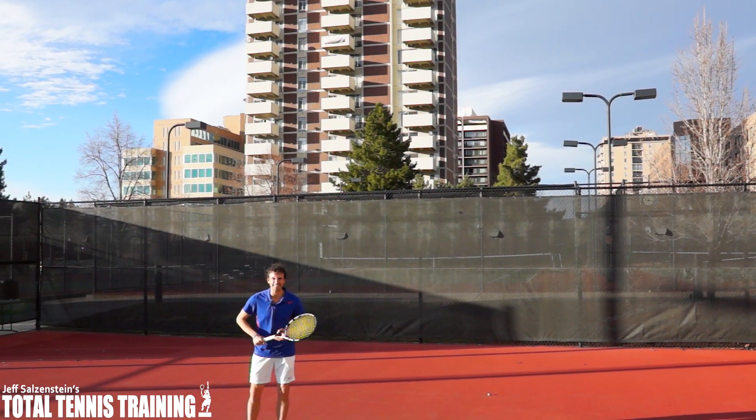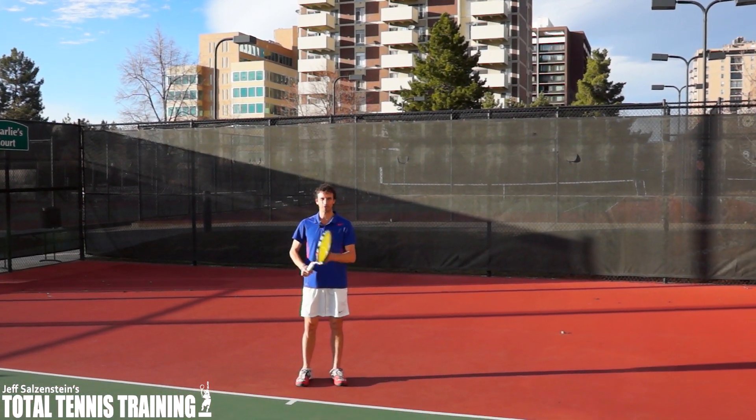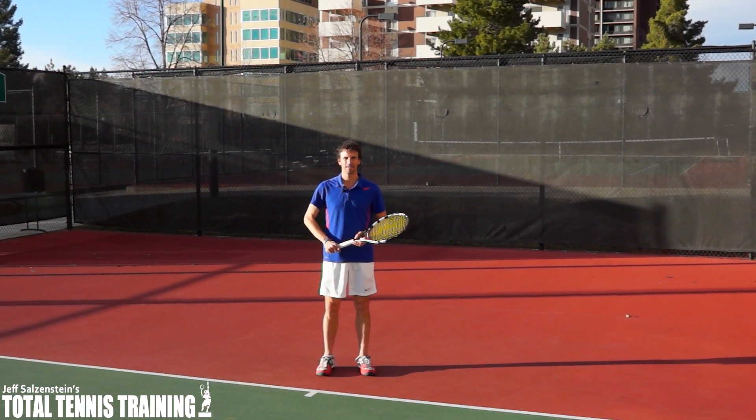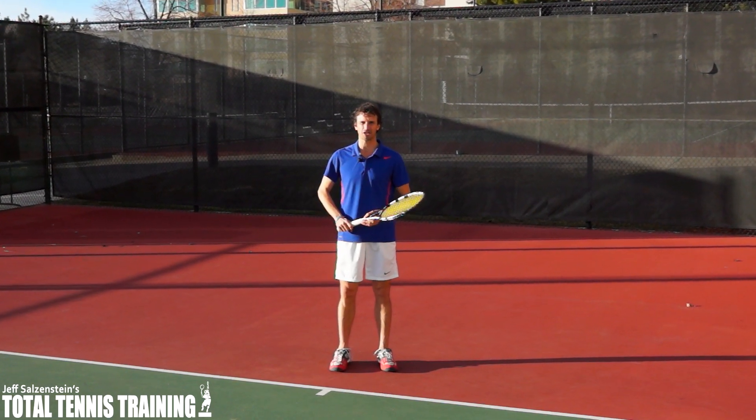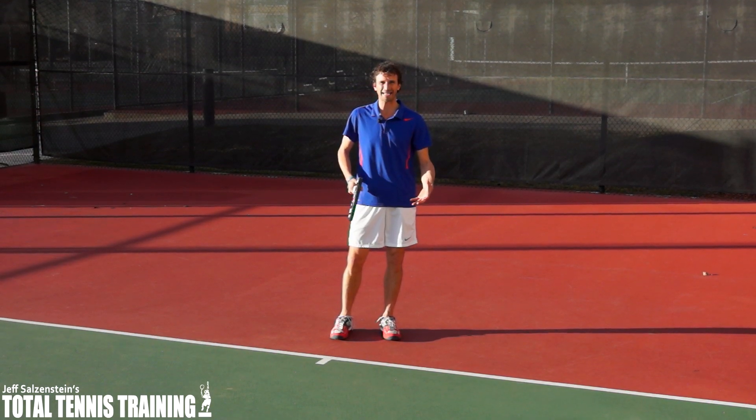In today's video lesson, I've got a sneaky trick that's going to help you with your passing shots and it's going to really frustrate your opponent. A lot of players have problems with their passing shots, especially when the ball comes through the middle of the court to the backhand side.